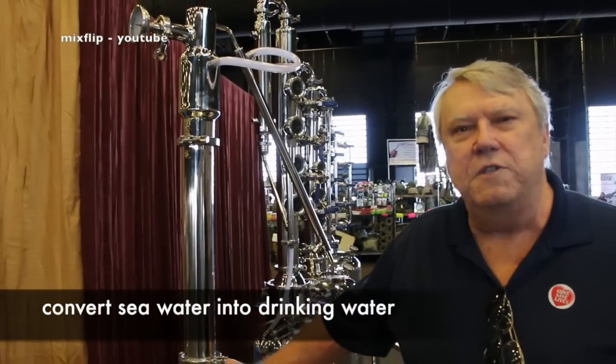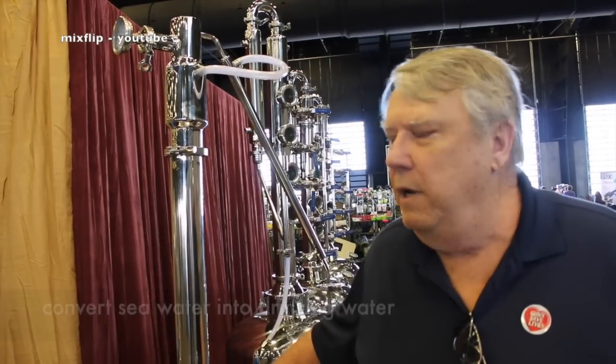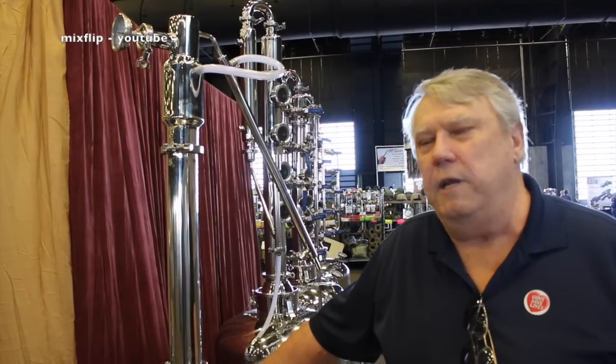You can take normal seawater and convert it to drinking water in a matter of hours. You can take really nasty ditch water, distill it, and turn it into drinking water.